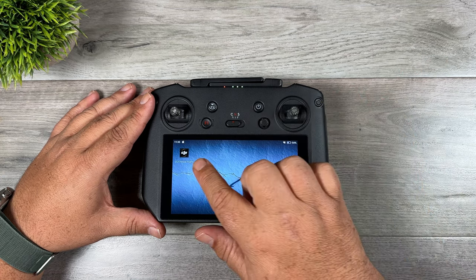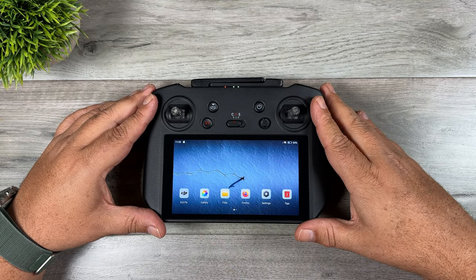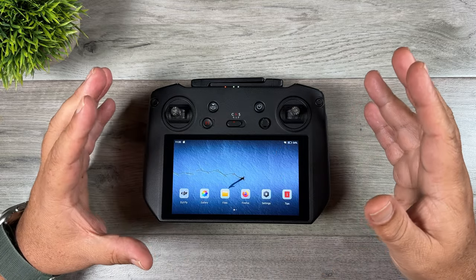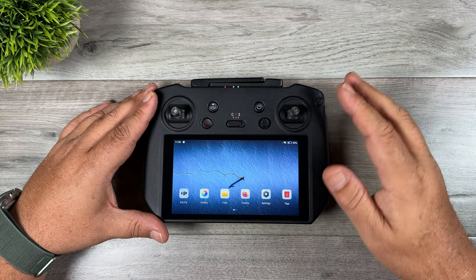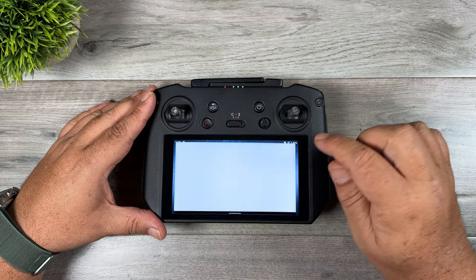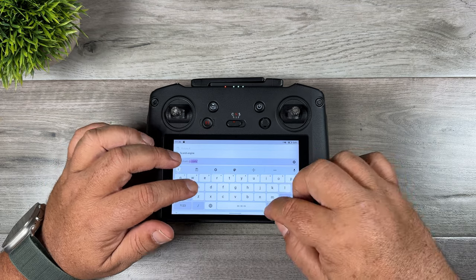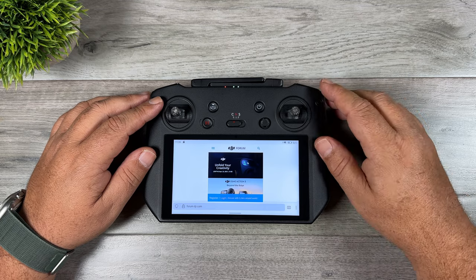I've already gone ahead and downloaded it. Downloading it is pretty basic — there are a couple of different ways to do it. You have to go to the DJI website and download the APK file, because the RC Pro is essentially an Android device, so you do have to get that APK file and manually install it. But the easiest way is to launch Firefox from the main screen and then go to the DJI forum at forum.dji.com.